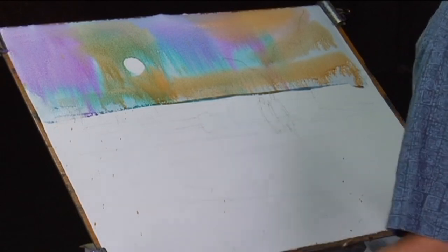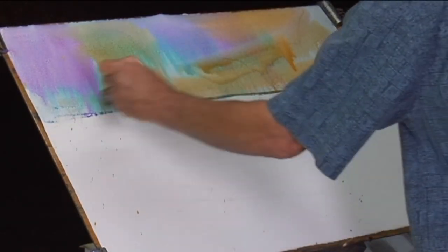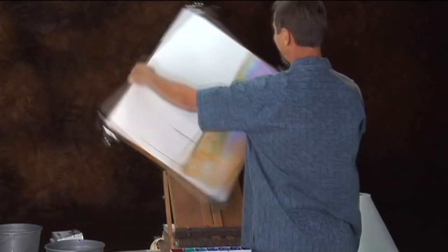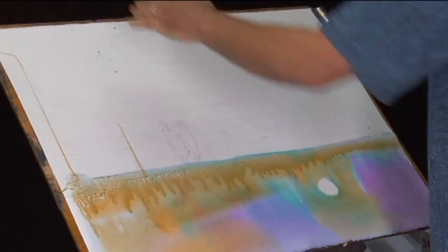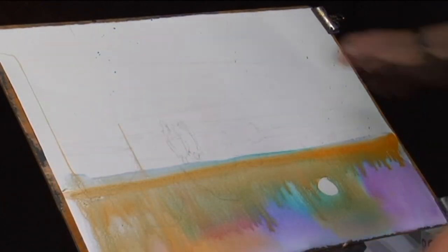We're going to watch this and let it have a little bit of a life of its own. Don't worry about the drips that will occur. I'm going to turn this to the side and back up — I oftentimes do a little more painting while it's upside down and let that blend back in the other direction.